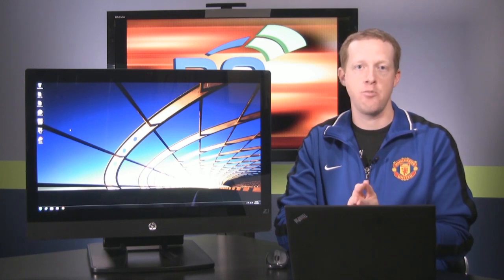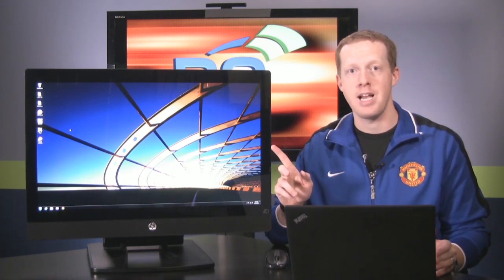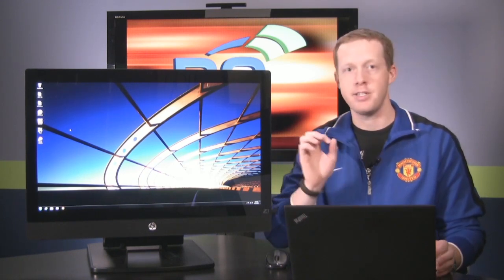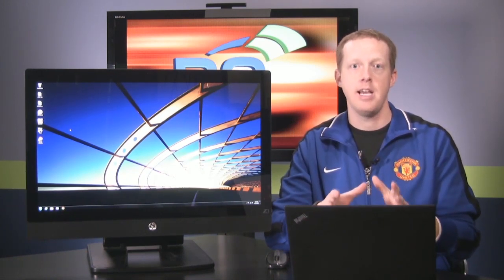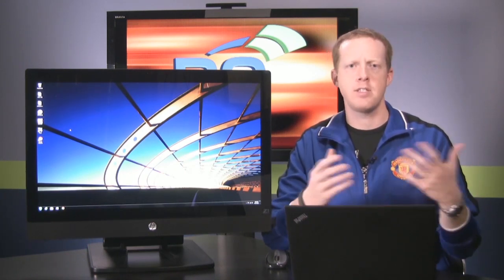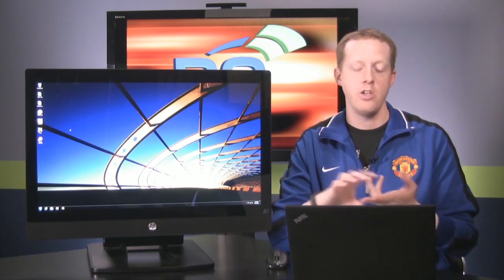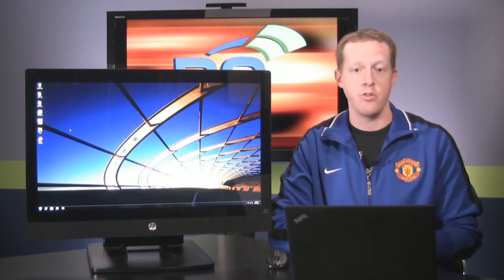It's a workstation class computer that is an all-in-one device. It starts with a 27-inch 2560 by 1440 IPS panel that is really nice. Since it's a workstation, it includes parts like a Xeon processor and Quadro graphics. It is a workstation device from HP and it's going to be a little bit more expensive — not your traditional all-in-one budget machine. With that you get things like ISV support, ISV profiles, and Linux and Windows support, which is unique to computers today.